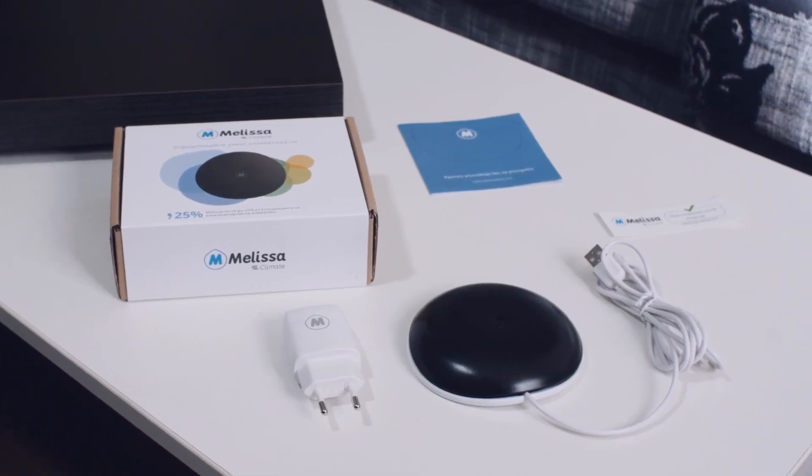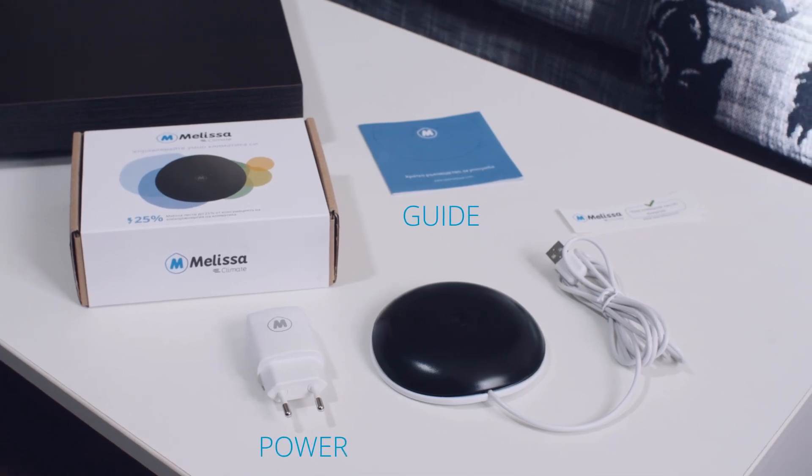The box has everything you need: instructions, power adapter, and of course, Melissa herself.